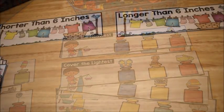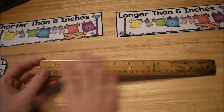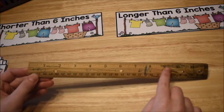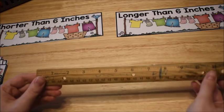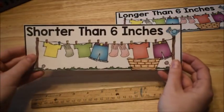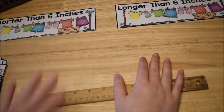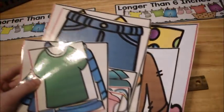This activity gets kids to use a ruler and learn about inches. You introduce the ruler — mine is well-used — and explain that the big numbers are called inches. When we measure, we line up the object right to the end of the ruler and see how close it is to one of the inch marks. This activity is a clothing sort, with sorting headers that say 'shorter than six inches' and 'longer than six inches.' Kids measure the height or width of clothing objects and sort them.